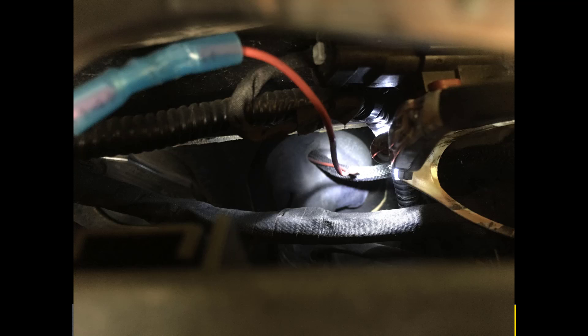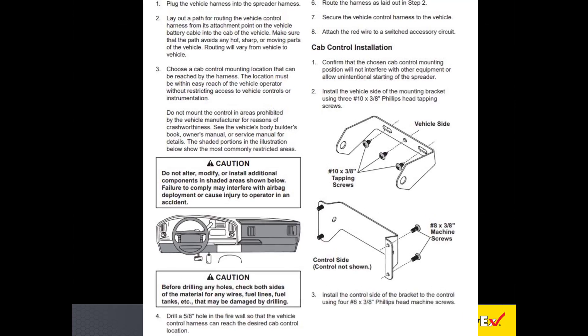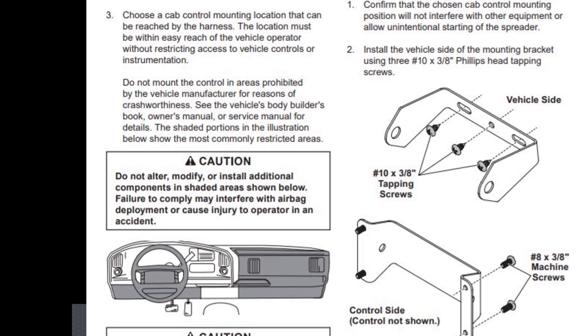You may need to drill a 5/8-inch hole in the firewall. Be sure to check for wires, fuel lines, fuel tanks, airbags, etc. before drilling. If you do drill through the firewall, insert a rubber grommet into the hole and then run the cable through it. Find a spot in the cab to mount the control, making sure that it is in easy reach of the operator and without restricting access to the vehicle controls and instruments.